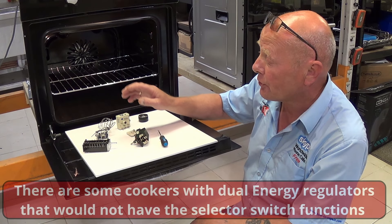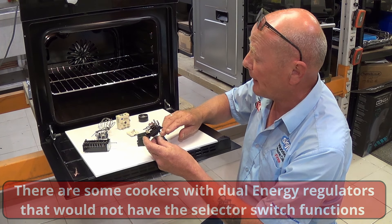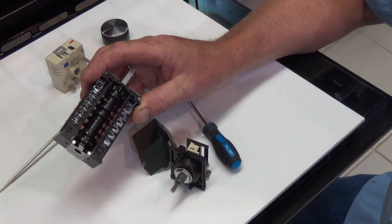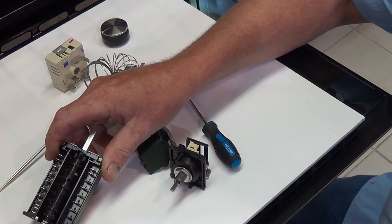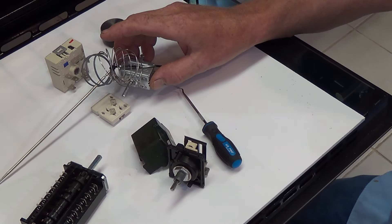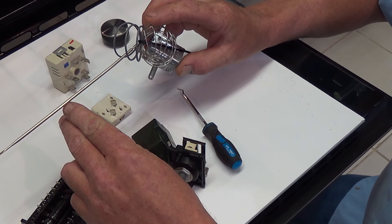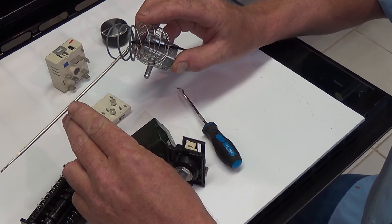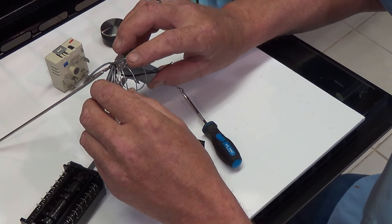The control of the elements is done by the thermostat or energy regulator. I've taken both apart so I can explain how they work. The selector switch controls where electricity is going — to the element or which side of it. The probe or capillary tube is positioned next to the grill element. As temperature rises in the oven, gas expands and travels up the capillary tube to the thermostat.